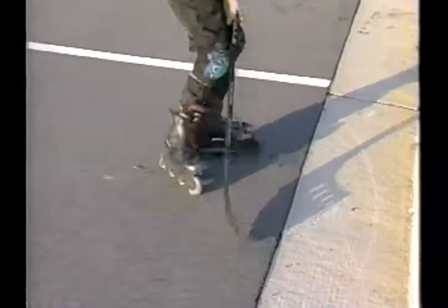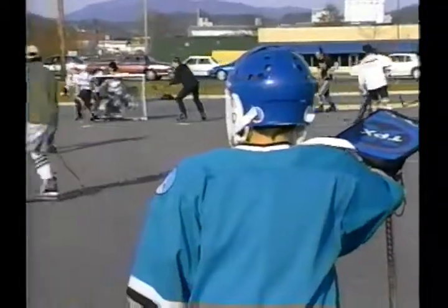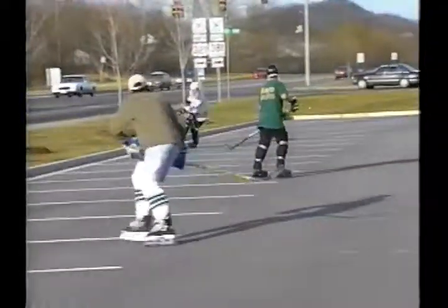They've got the basic equipment to get rolling. Of course, your rollerblades — knee and shin guards are probably the number one. You need a stick and a ball, and then a helmet and gloves. So, not as much gear here compared to ice hockey.